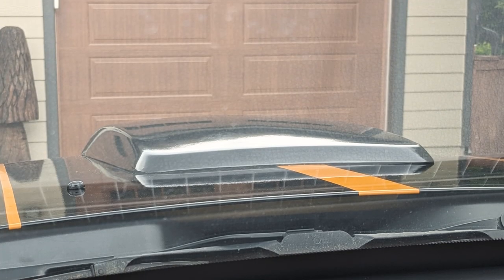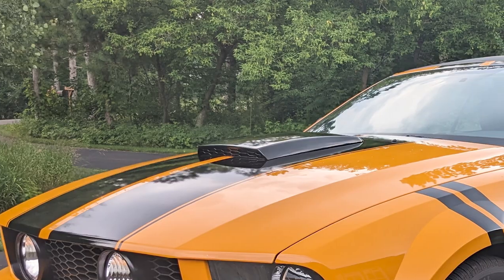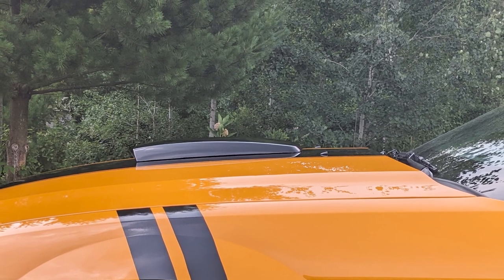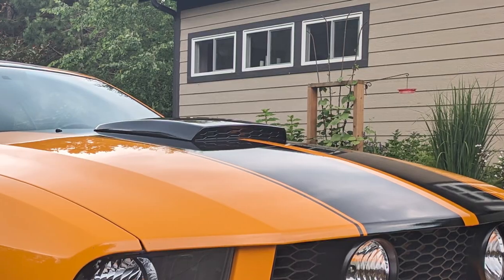With so many S197s out on the roads, differentiating yours from the rest isn't necessarily the easiest task. With the front end being pretty bold looking to begin with, adding a new hood scoop is a great place to start differentiating your own car. Now this is not a functional scoop — let's get that out of the way right off the bat. This is just one that's going to provide a nice aesthetic upgrade, but I think it's a pretty good looking upgrade.